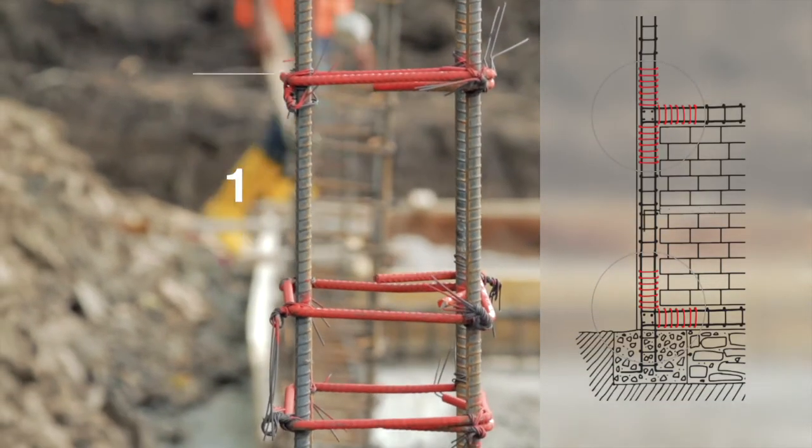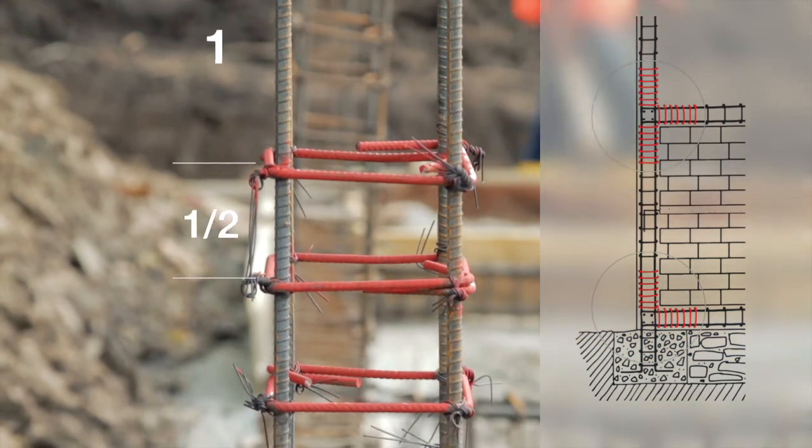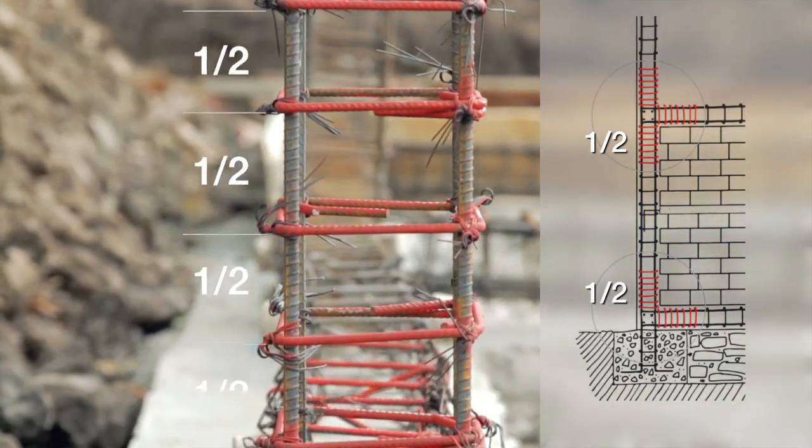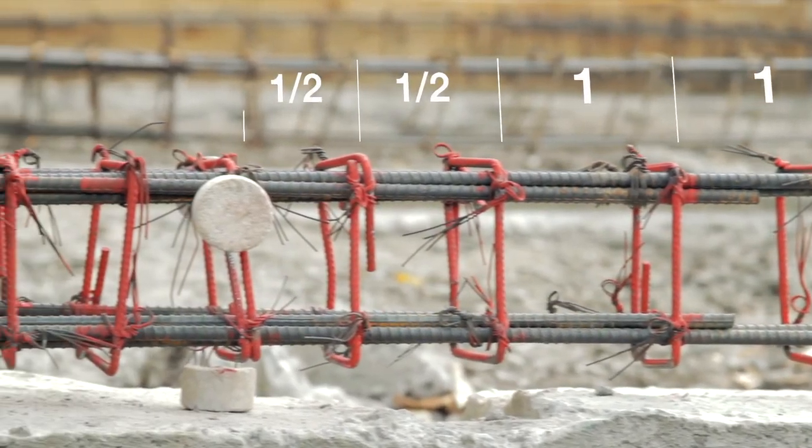Stirrups must be placed at a constant distance from each other, 50 cm from all vertical and horizontal tie intersections. The spacing of the stirrups must be half this distance.